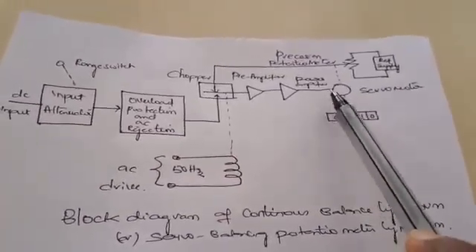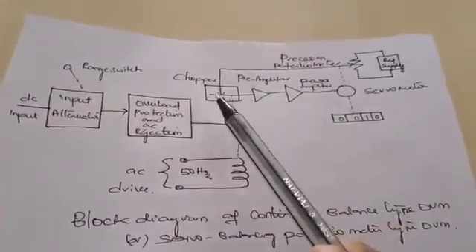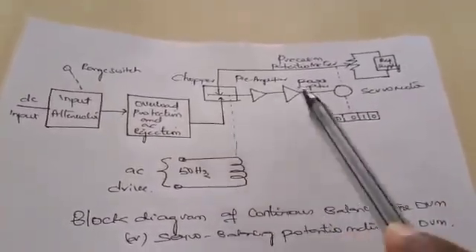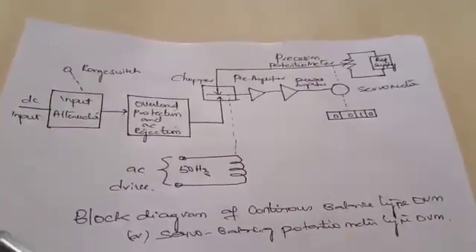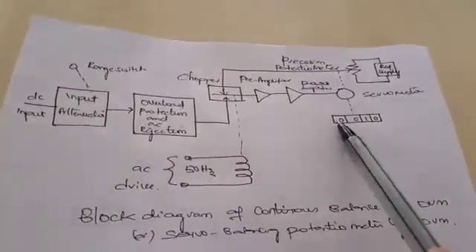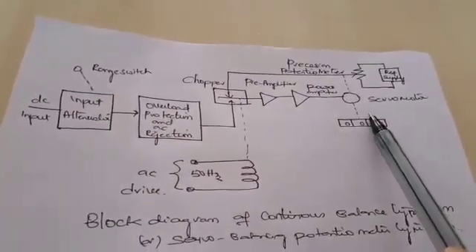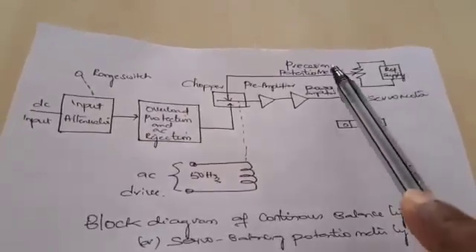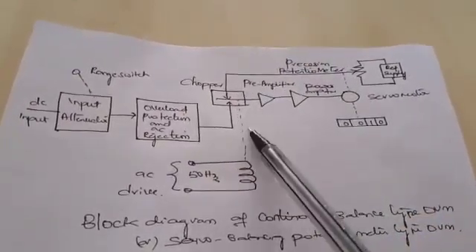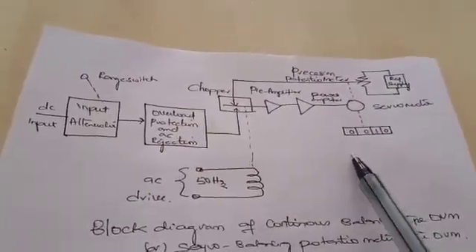The servo motor drives the potentiometer arm in such a way that the difference between the two voltages becomes zero, and the corresponding reading with respect to the input value to be measured is displayed in the readout. This servo motor is called a position control motor. It controls the potentiometer arm so that both voltages become equal and the value to be measured is displayed in the digital readout.